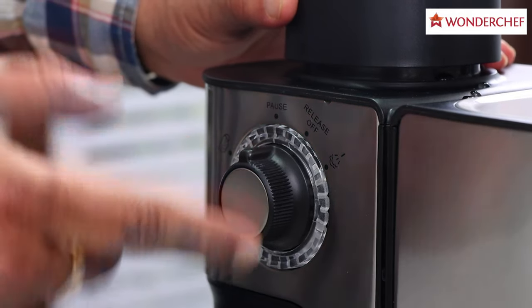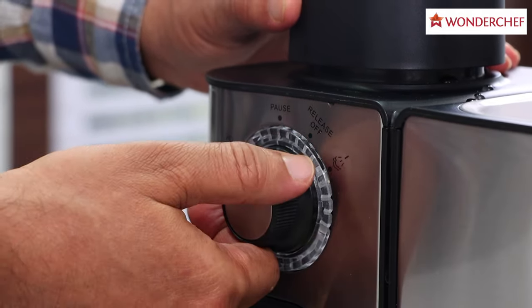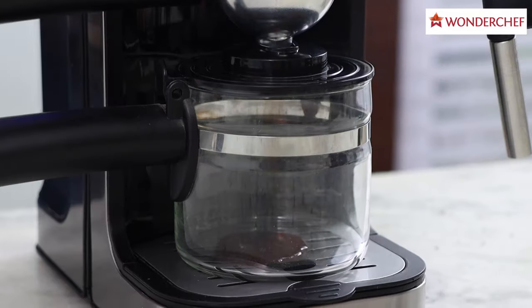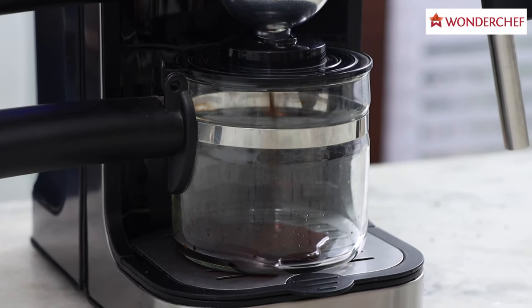This side is for steaming and this side is for coffee, so first let us switch on for coffee. A beautiful blue light will come on, and slowly your coffee will start to drip.